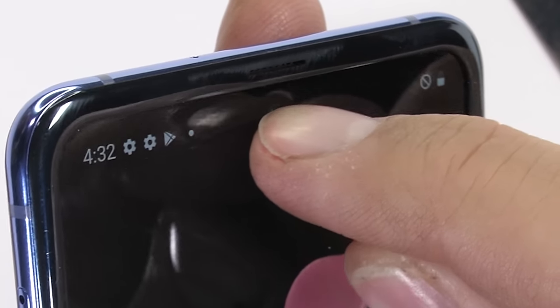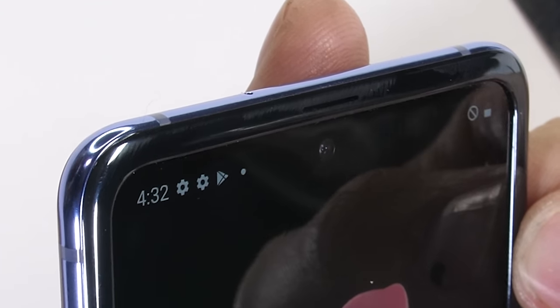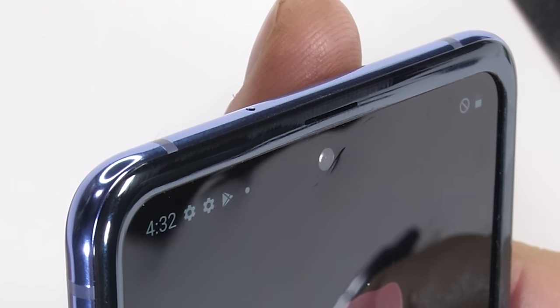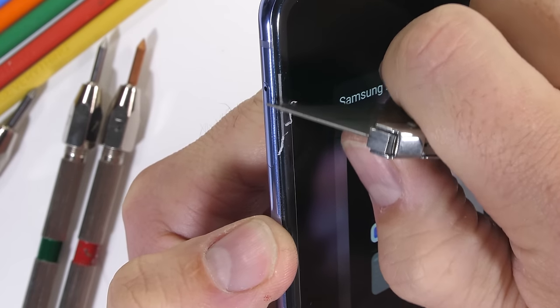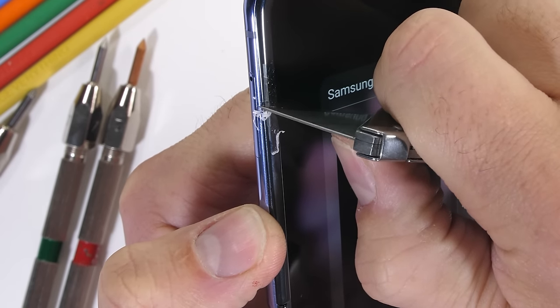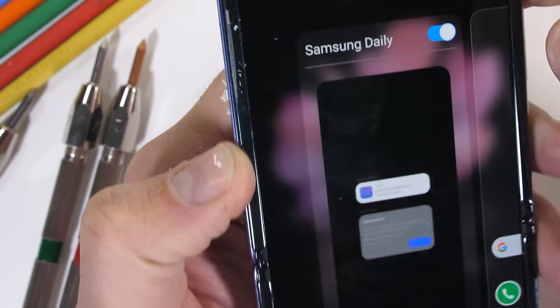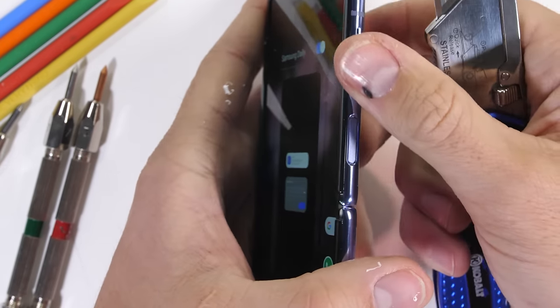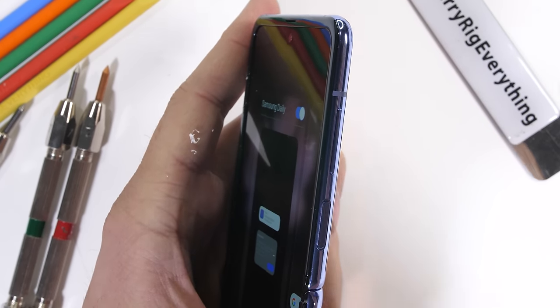Even jumping up to the front facing 10 megapixel selfie camera, the surface is covered in that same so-called glass material and can still be scratched with my fingernail. The raised screen bump around the edge of the screen is made from plastic — the same thing we saw in the Galaxy Fold. This kind of holds the screen in place and keeps people from peeling off the top layer.